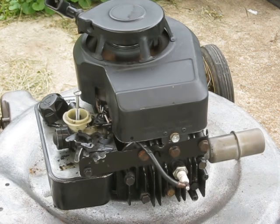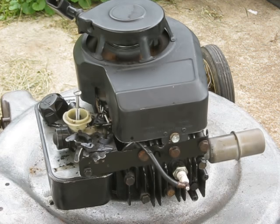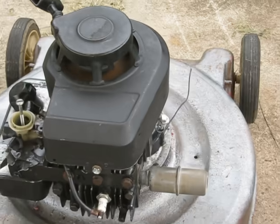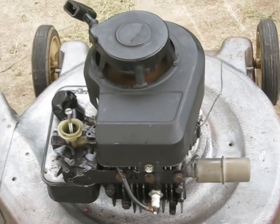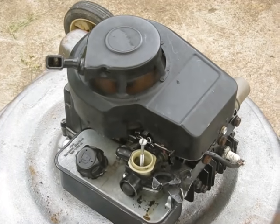Well, this is the JB Weld con rod again here. It appears like it can actually last for a while.